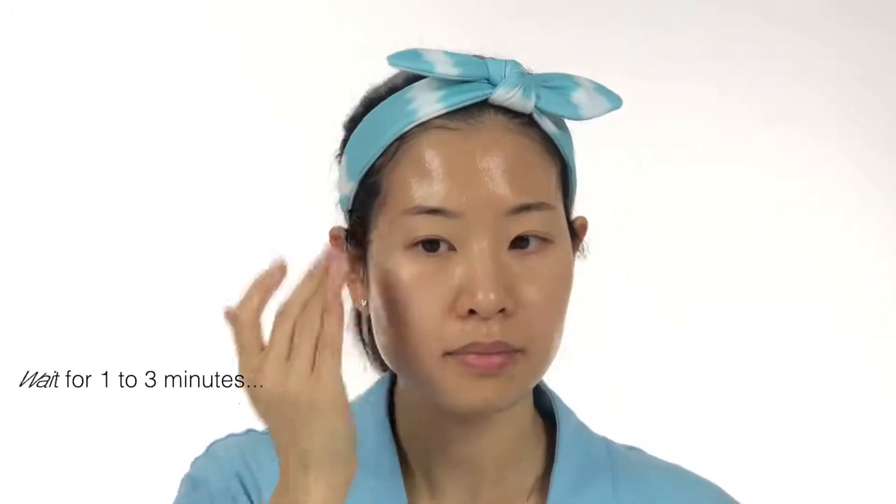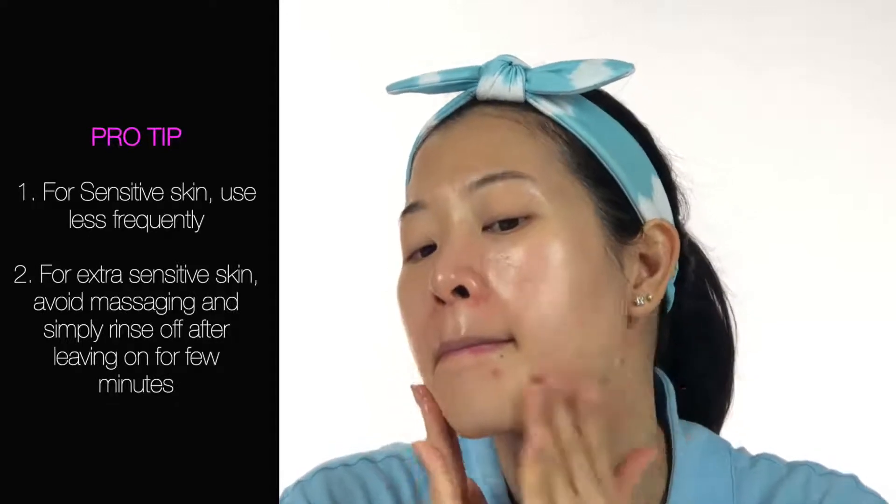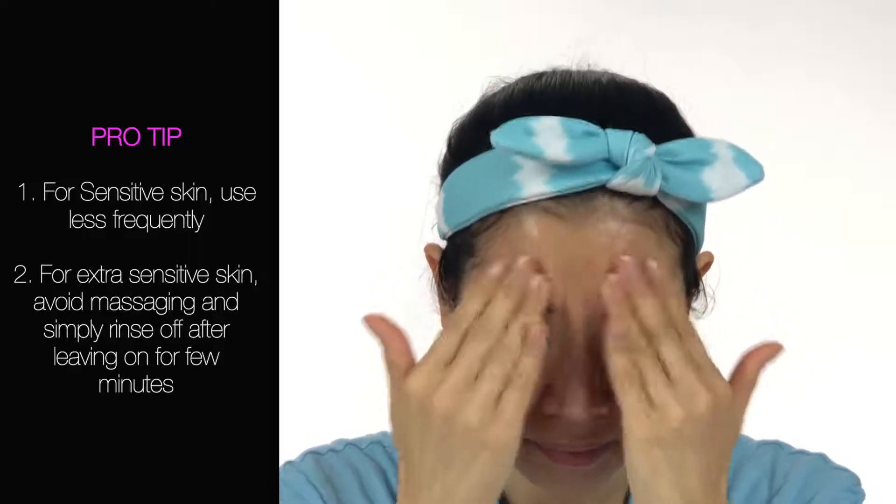Step 3: Peeling Gel. Apply a generous amount of the peeling gel onto your clean, dry face, avoiding your eye and mouth area. Even out the product on your skin but don't rub it in too much. Now let it sit for 1-3 minutes, then massage your face in circular motions to gently exfoliate the dead skin cells. Willow bark extract allows for removal of skin waste during the massage without irritating the skin like many other exfoliants, which can be too abrasive and actually damage your skin. You can see the peeling components absorbing the dead skin cells. Pro tip: for sensitive skin, use less frequently; for extra sensitive skin, avoid massaging and simply rinse off the gel after leaving it on for a couple minutes. Rinse well with warm water and pat dry, revealing smooth, soft skin.